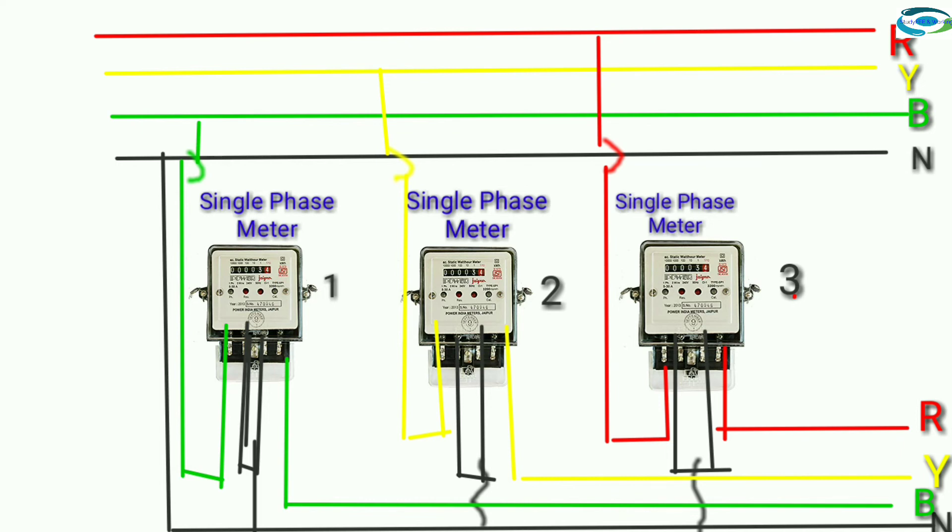Single-phase meter, first meter: blue output B.